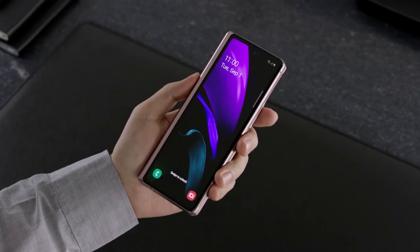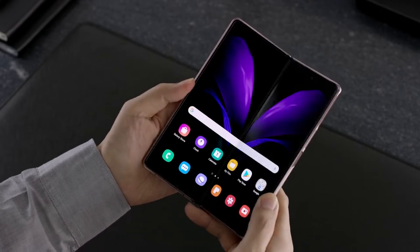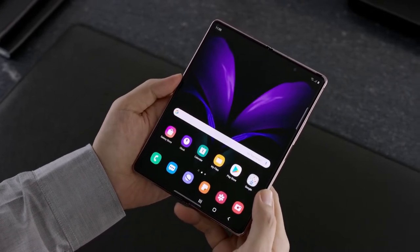Hey guys, what's up? So Samsung has been making foldable phones for 2 years now, and it's interesting how even after costing so much, these phones don't get the best camera setup that Samsung has to offer.